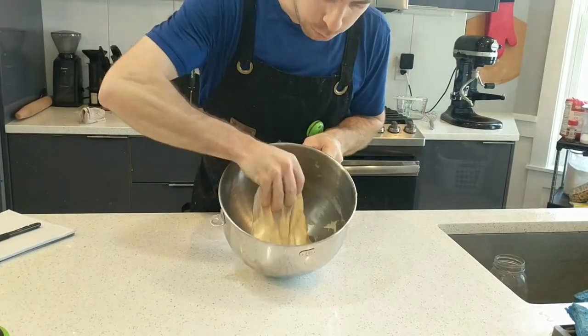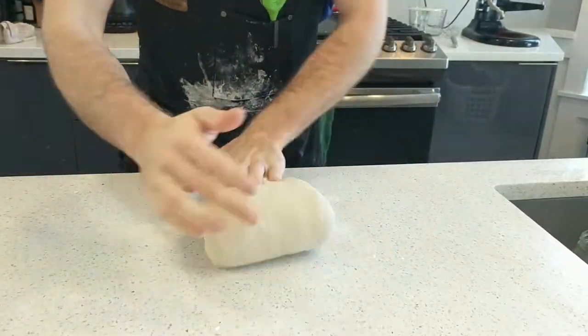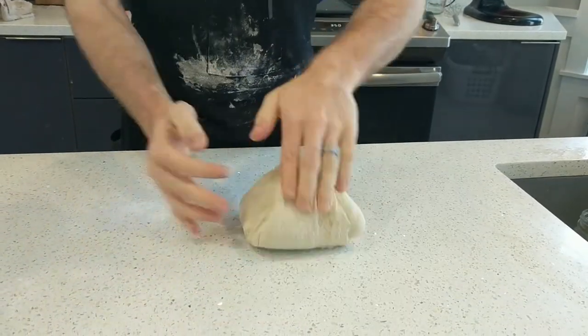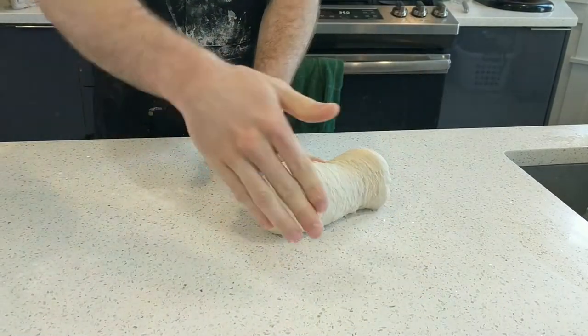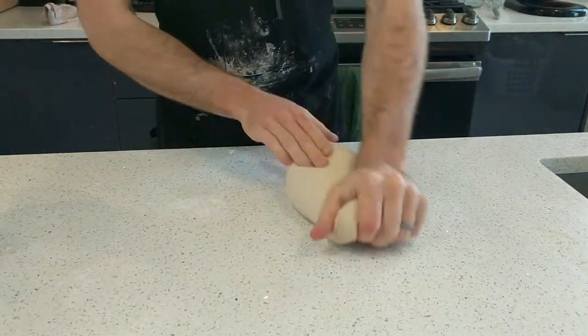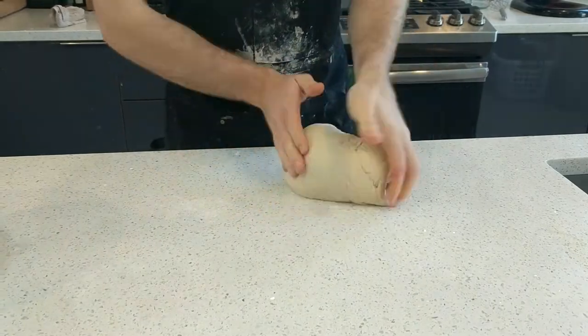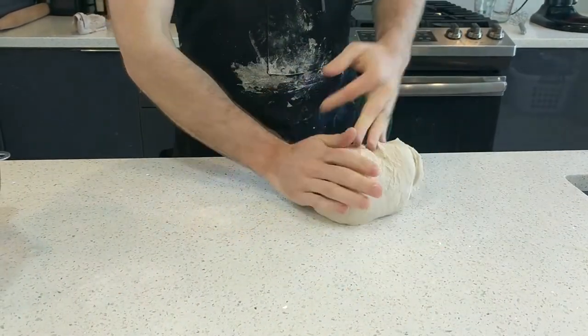After about 10 minutes in the stand mixer, the dough is already much smoother — you can see it's nice and elastic. For pretty much any dough, I'm going to finish kneading it by hand, both to get a good feel for how much strength the dough has developed and to knead it into a nice, neat ball. The kneading motion I like is to pull and stretch with one hand, fold it over, then spin the dough 90 degrees and repeat. When kneading, focus more on stretching than squishing the dough into the counter — if you squish it, it's going to stick and be much harder to work with.